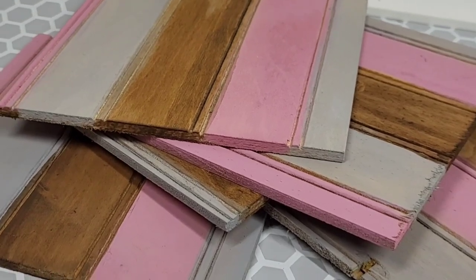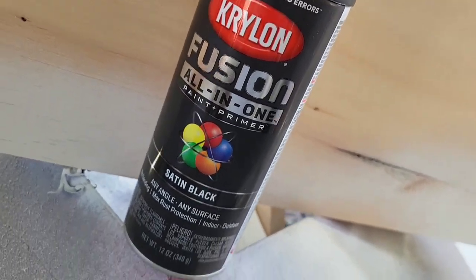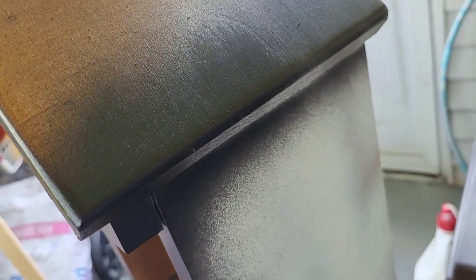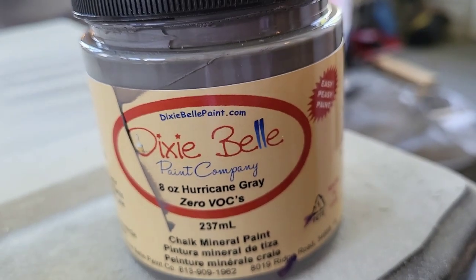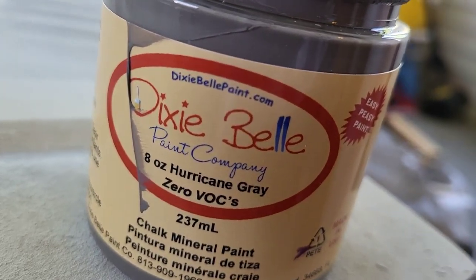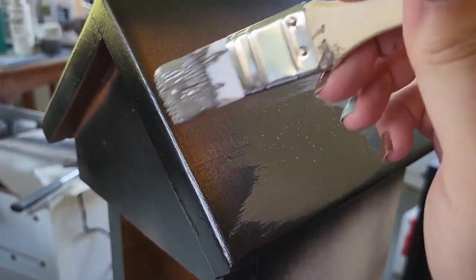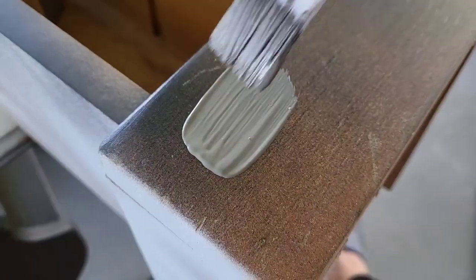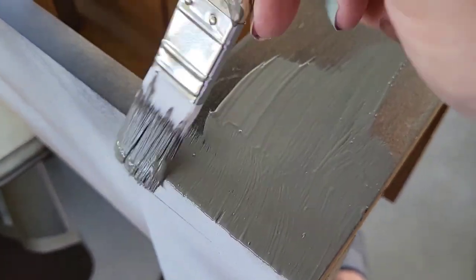Now while those are drying, it's time to go back to our bigger project. We're going to take some of this all-in-one satin black. If you have matte, go right ahead — I was trying to use what I had on hand because for Makeover May I already went over my budget. I took this black and went around the edges because that's where I'm going to be distressing. Then I'm taking this hurricane gray and doing the top hat of the house and the bottom foot, and I also painted the inside this dark hurricane gray as well.